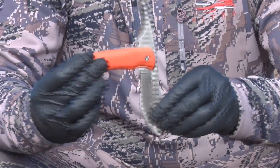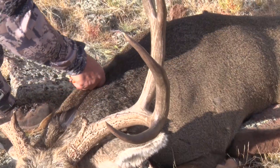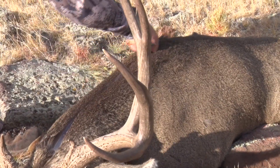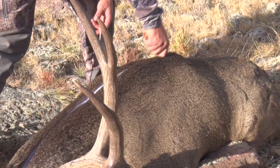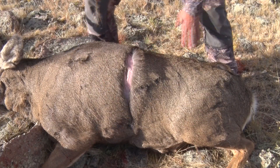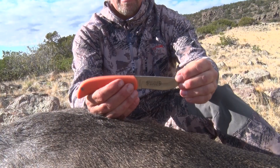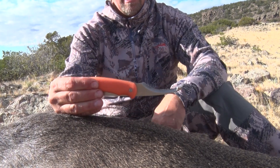We did, however, sacrifice the gutting blade that we became so attached to when we carried the Swing Blade series. This blade slides under the skin and opens animals up like a zipper. The gutting blade kept our other blades sharper much longer because they avoided having to cut through hair, which quickly dulls any knife. During the 2013 hunting season, I carried both the Swing Blade and the Razor Lite to fulfill all my hunting and knife needs.